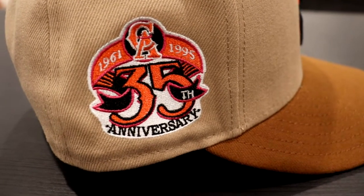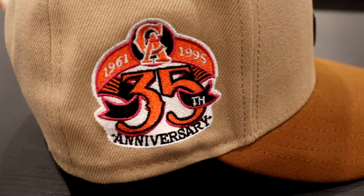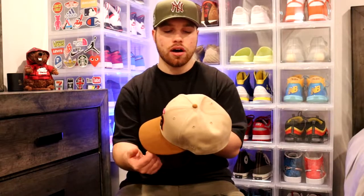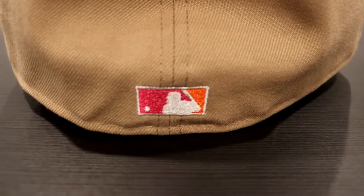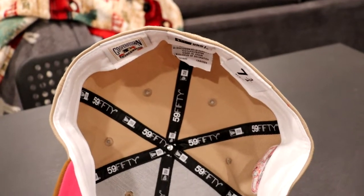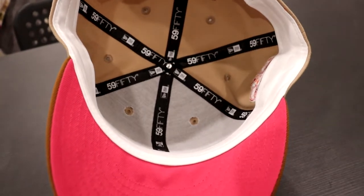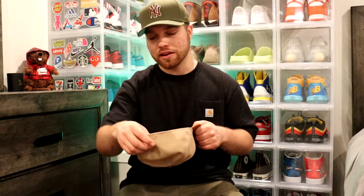The patch — I might have this one already from the NHL MLB drop — but this one is the California Angels 1961 to 1995, 35th anniversary. It's got orange, black, magenta, and white all in this patch. It's fantastic. And then the batter man is really nice — it's got white, magenta, and orange, so that's really nice as well. They went crazy on this. They got a magenta UV and white guts — white guts could get dirty, but I ain't complaining. The white looks really good with this; I think it was the right call.